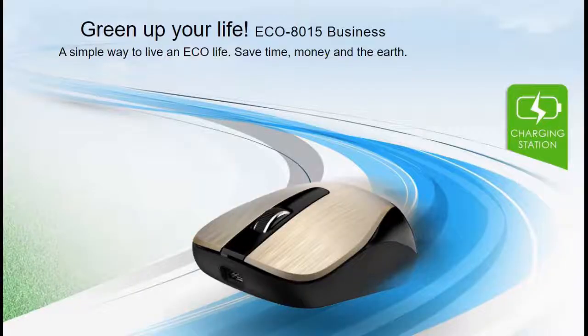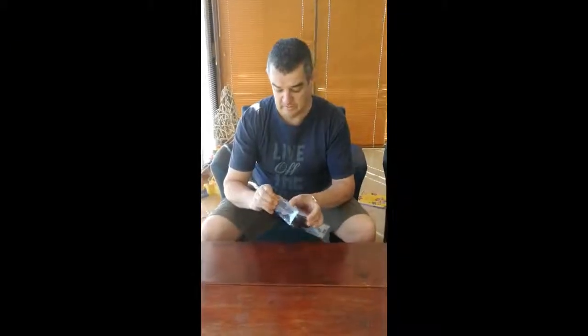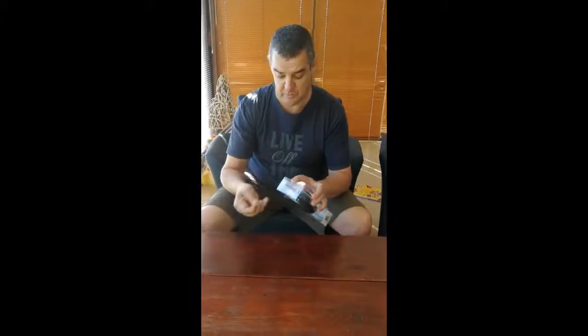Today we are going to unbox the new wireless Genius mouse. This is a wireless mouse that you only recharge once in a while. So let's just quickly open the box.